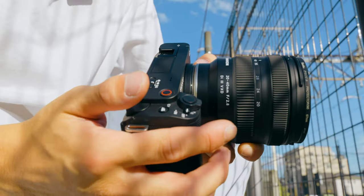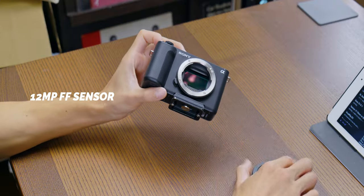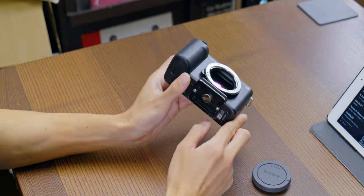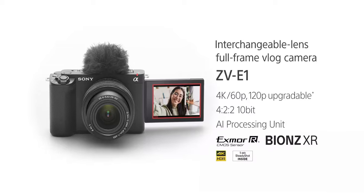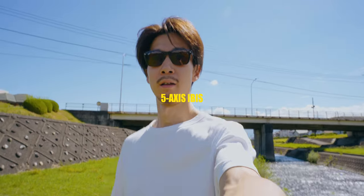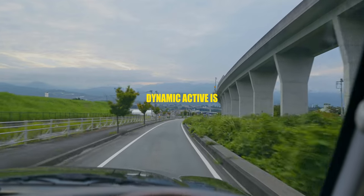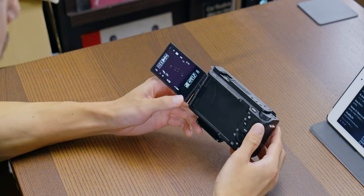Before diving into the detail, let's see the overview of this camera. Sony ZV-E1 is the world's smallest and lightest interchangeable lens mirrorless camera — 12 megapixel full-frame sensor. Come on, this size and full-frame? Wow. And Sony's latest and greatest image processing engine, Beyond XR. Those make it possible to have 4K up to 120fps, but you need a free update — 4:2:2 10-bit color, 15-plus stop dynamic range, and 5-axis IBIS. Plus new system dynamic active IS.